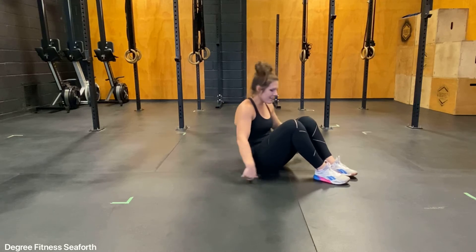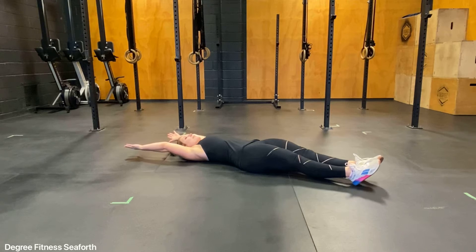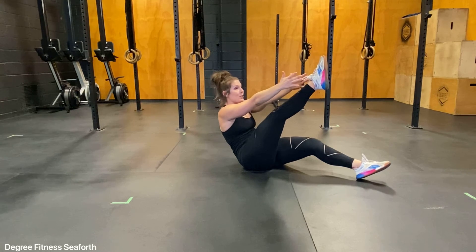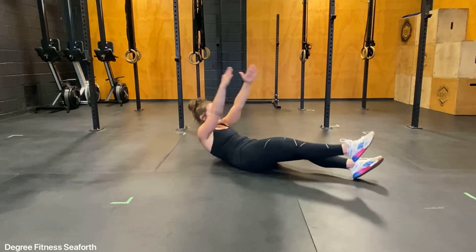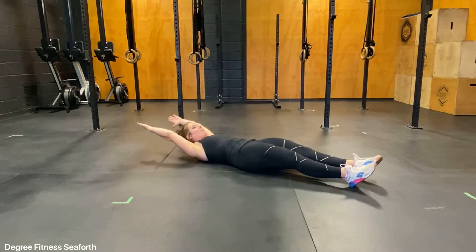Coming from your back, we'll start with our hands over our head. My hands are by my ears and my legs are straight. I'm going to take a deep breath in. As I exhale, I'm going to snap up and take my fingers to one heel. Notice I'm looking up towards my toe and I'm reaching my fingertips towards my toes at the same time, and then I switch. As you come back down, stay in this small curve so you've still got tension in your belly as you come up.